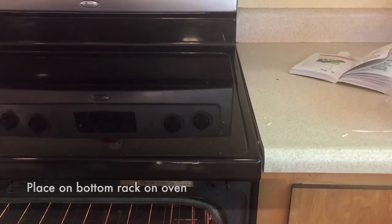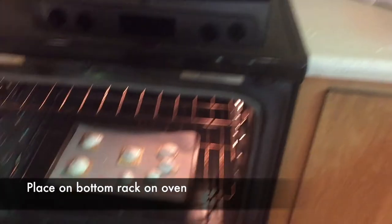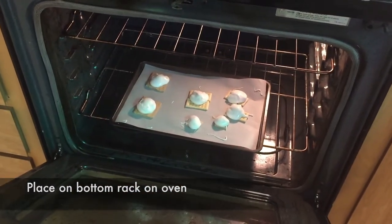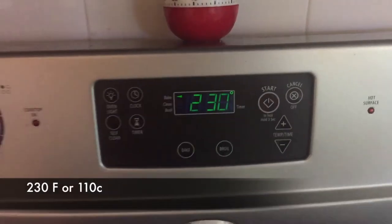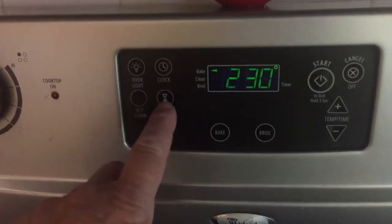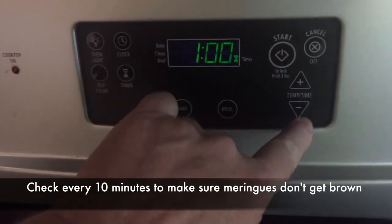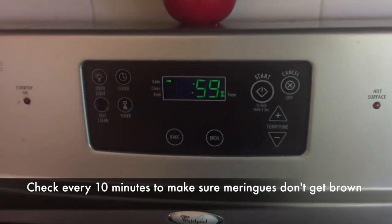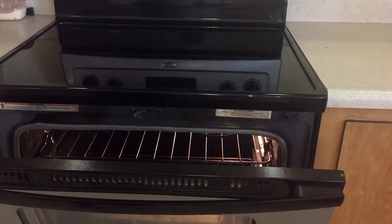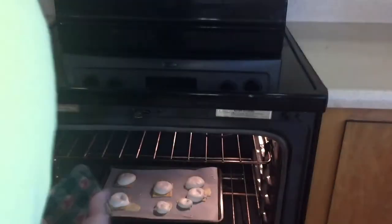Go ahead and put the baking tray on the bottom shelf of your oven. I've already preheated my oven at 230 degrees Fahrenheit, 110 Celsius. We're going to set it for one hour, but we want to check it every 10 minutes to make sure the meringue doesn't get brown.